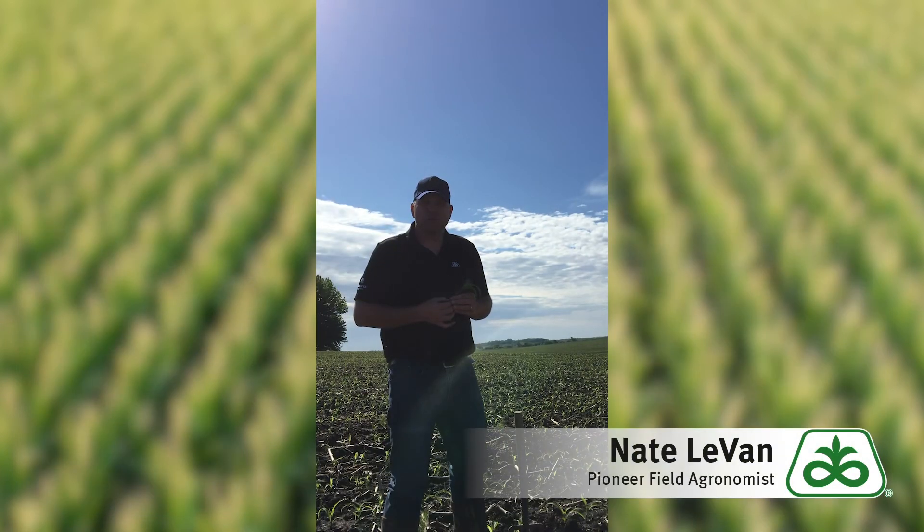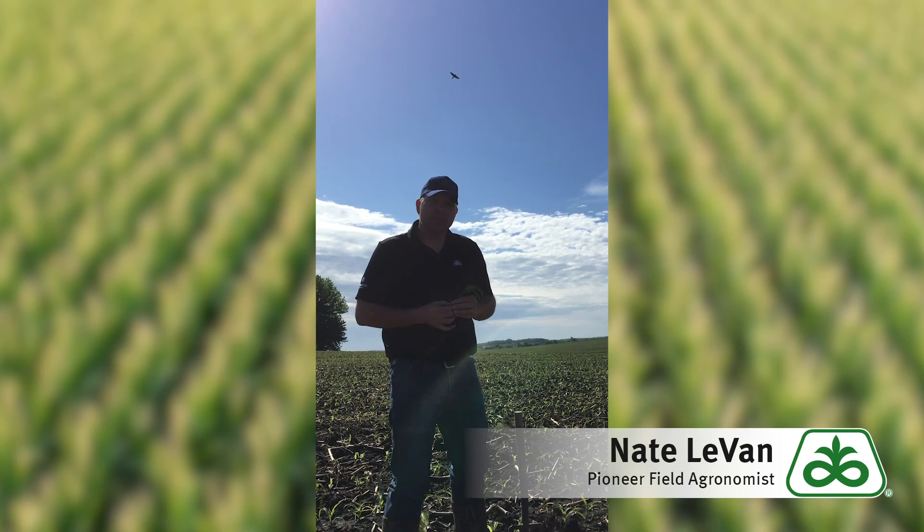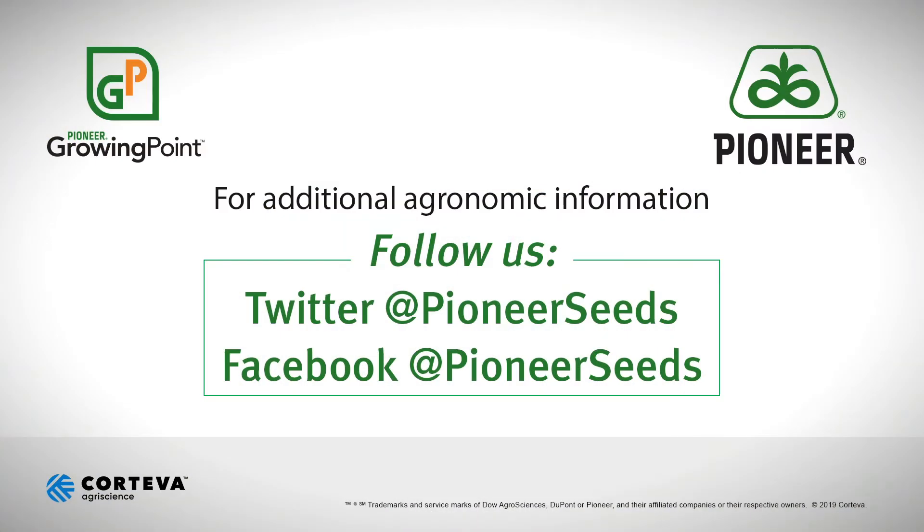That wouldn't be surprising to see some of that here in North Central Iowa. So if you have any questions on this or any other topics or on any crops such as corn, soybeans, or any other crops, be sure to contact your local Pioneer sales representative. That concludes this Pioneer Growing Point agronomy video podcast — visit our page on pioneer.com and follow us on Twitter and Facebook for more agronomy insights.